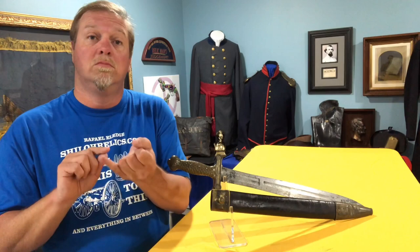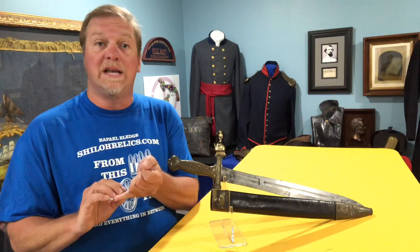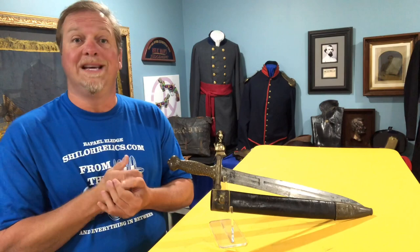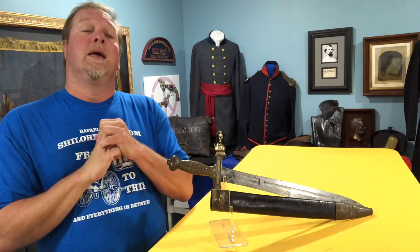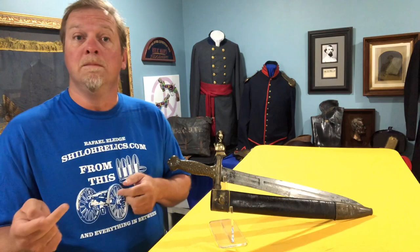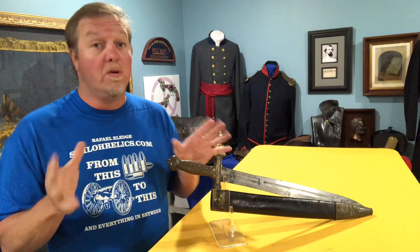So look for the blade markings — the dates vary and there are several good references. John Tillman, my buddy up there, did a great book on Civil War army swords. There's a whole section on these and it shows a lot of the variations of the private makers as well as Ames. If you get a chance, go on the website — you can see this and compare it to some of the other versions. I've got a Georgia-made one right now. I've got a North Carolina-made one — copying these. So it's neat to kind of compare them and you don't get that opportunity quite often.